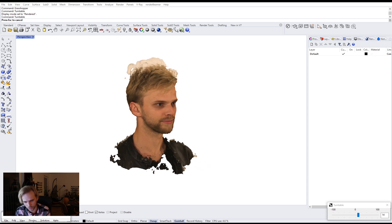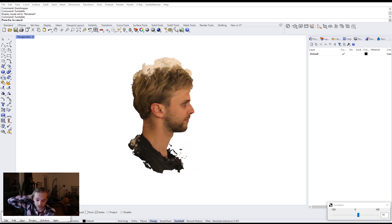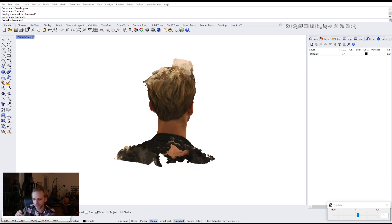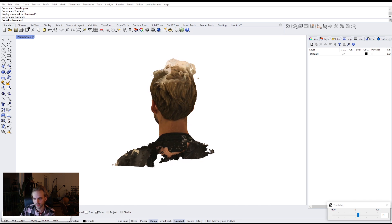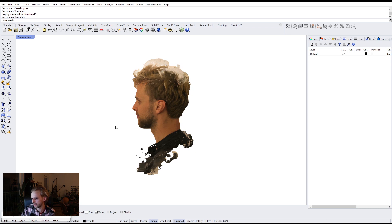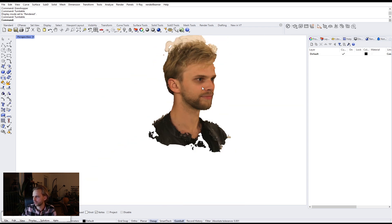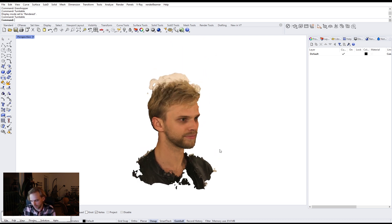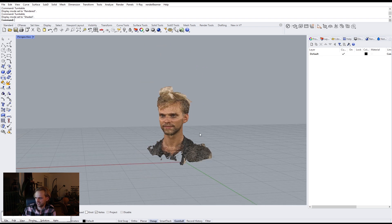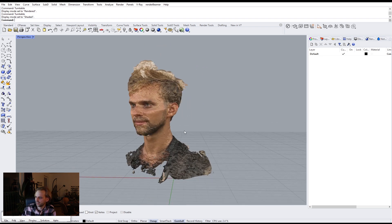I believe it was made in Norway, and for the longest time I had no idea what to do with it. I just had it — cool, I guess. But now I think I figured out what I can do with this. So this is going to be not a tutorial but rather just a workflow of me messing around with myself, and testing out the functionality of Rhino 7 in the meanwhile.